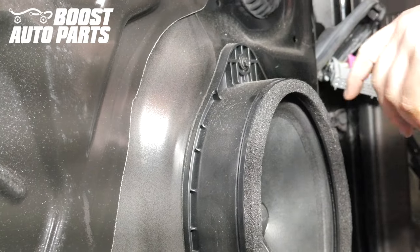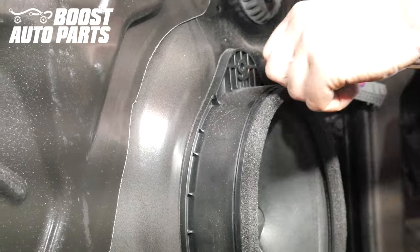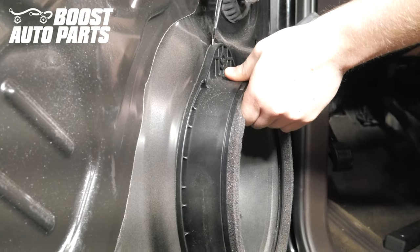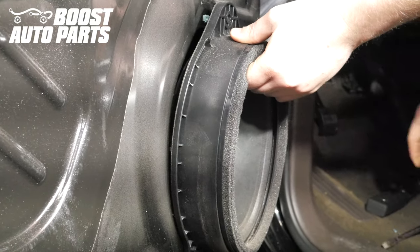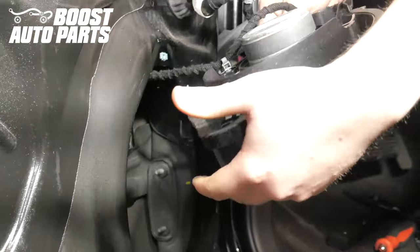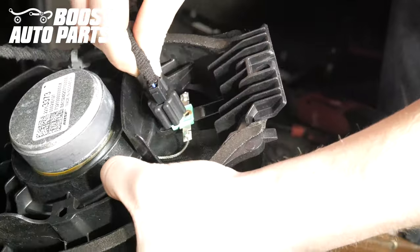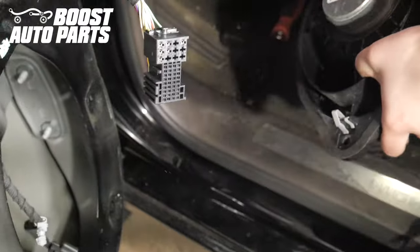Remove the door speaker — there's just one seven millimeter bolt holding it on. Pull back on it; it may be a little sticky, so use a flathead screwdriver to break it loose if needed, then pull straight up. On the back there's a connector — depress the latch and the connector will come undone. Release the harness with the trim clip and set the speaker to the side.